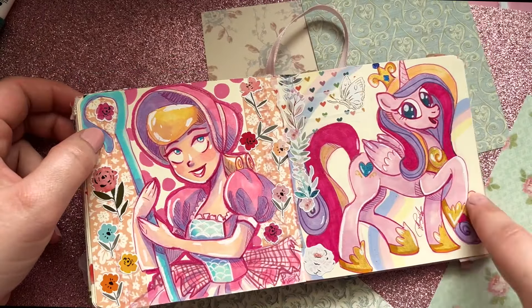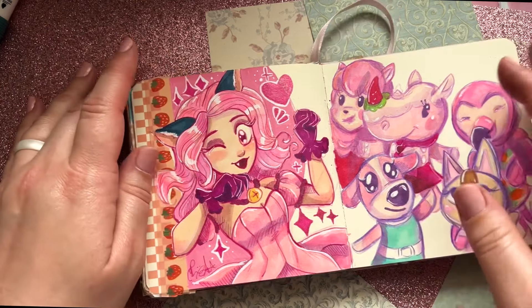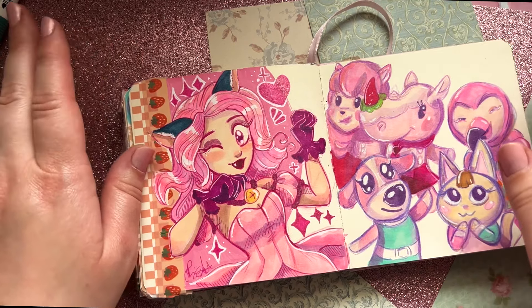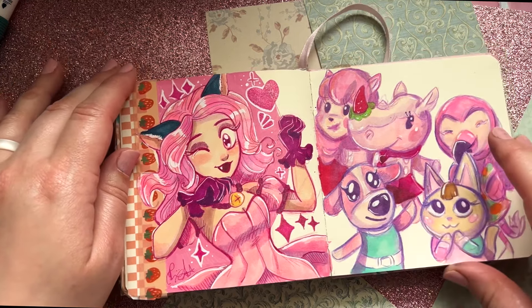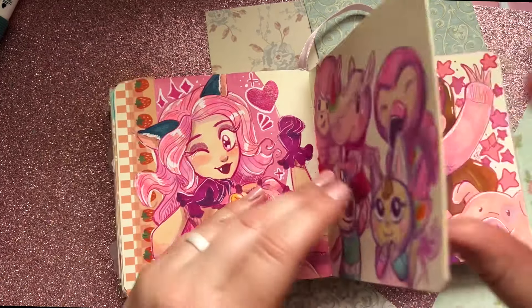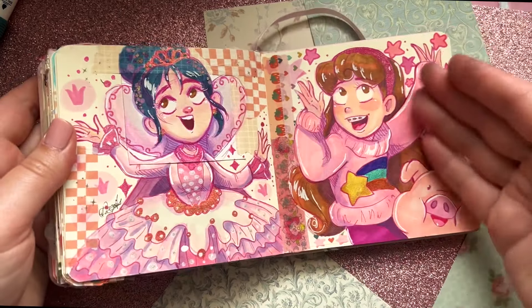Then we have Bo Peep from Toy Story, and Ichigo from Tokyo Mew Mew, which was one of my favorite mangas growing up — the first series my mother ever let me read. Then I did this for fun with the pink Animal Crossing characters, but I wasn't a huge fan of how it turned out — I was using the tri-color pencils as a lining tool and didn't like how it looked.